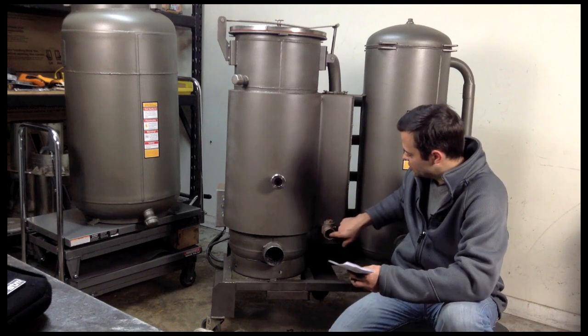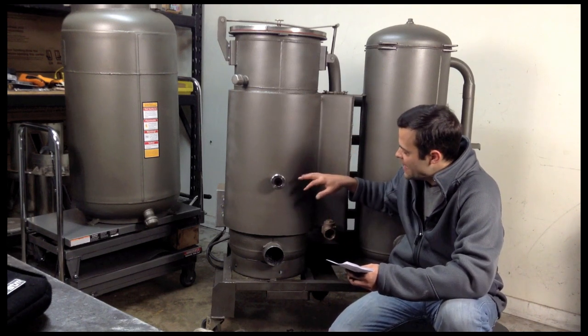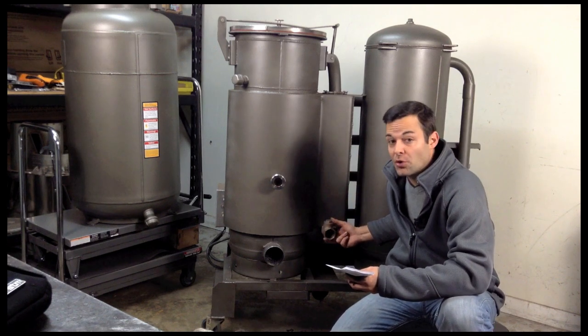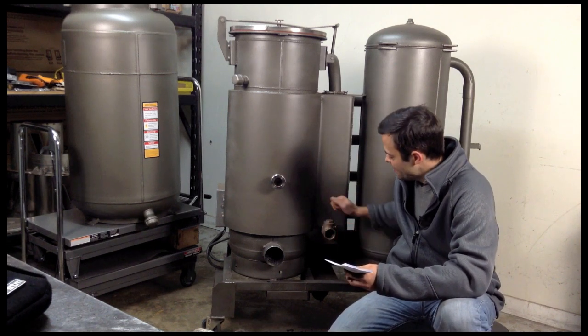And then the check valve — the swing check valve — will get oil buildup. When you shut this down, some of the wood oils will kind of push out. So I just go ahead and soak this in acetone, and that does a great job.